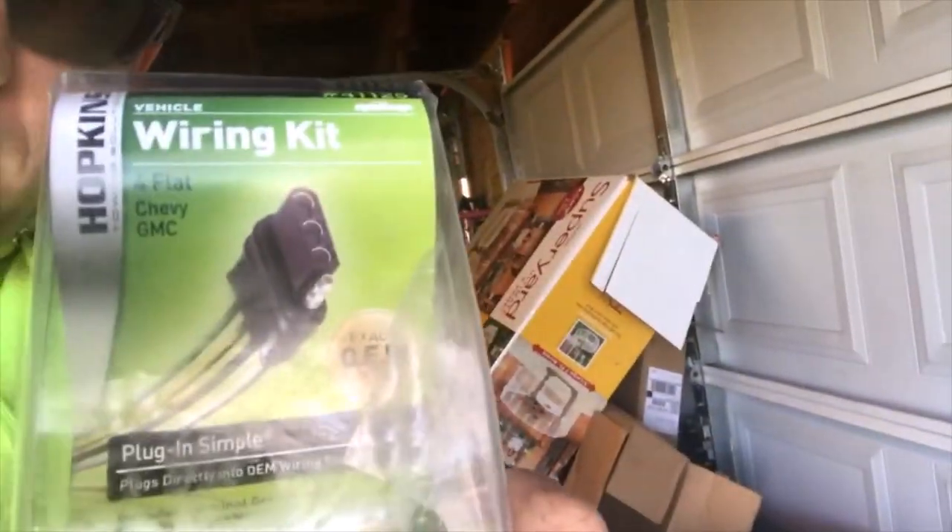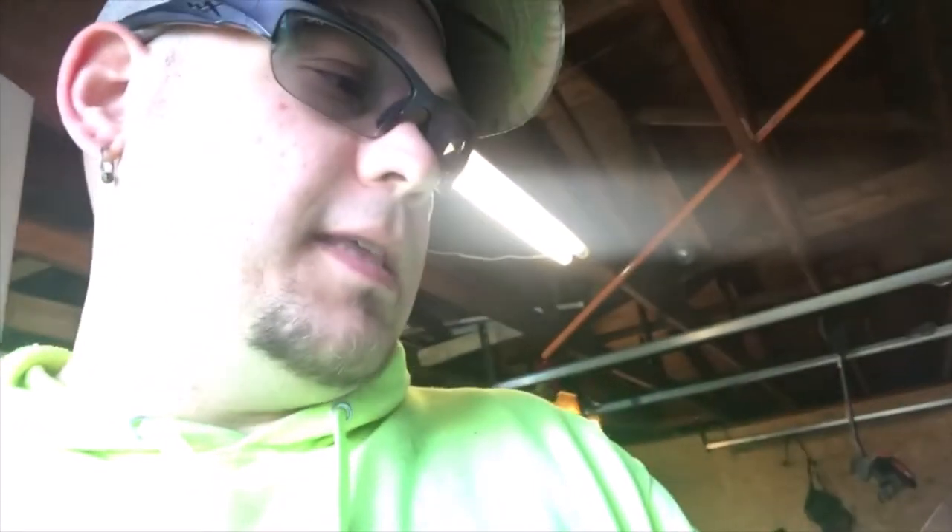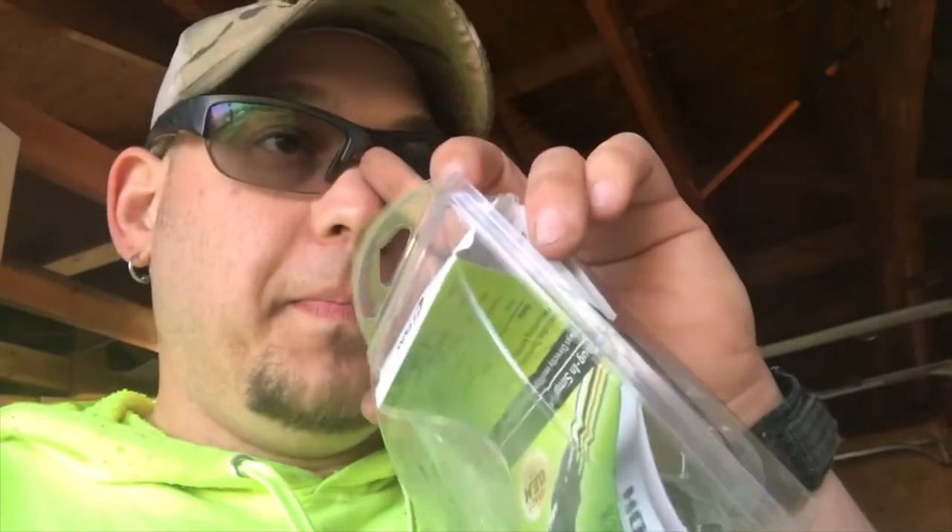I went out and bought this Hopkins kit — the part number for it is 41125. Went out and bought this thing and it just connects right into the wiring loom. There's a connector at the rear end that pops open and you just put this in line with it, and it gives you a 4-way and keeps your original wiring. You don't have to do any splicing or cutting or anything like that.